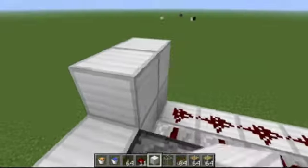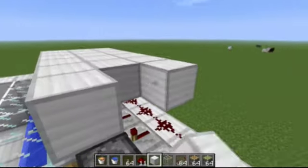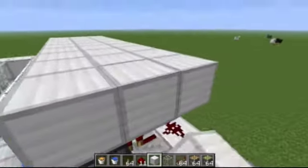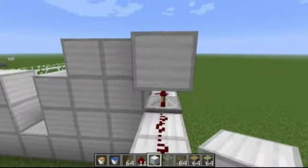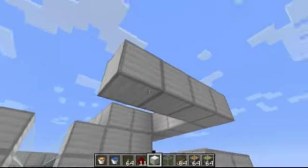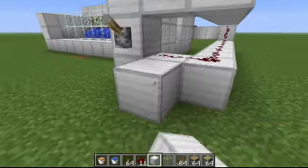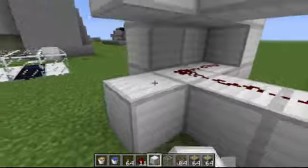Once you're done with that, I'm just going to cover this up. You should also, whenever you're putting bricks over, they have to be one high above the circuit — the redstone circuit — otherwise it will cut the circuit and it won't operate correctly.